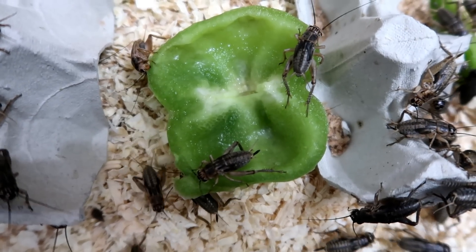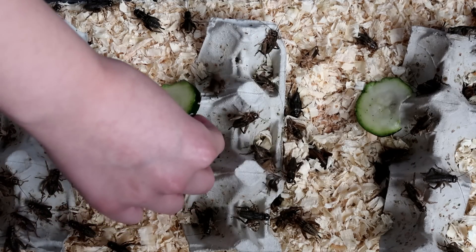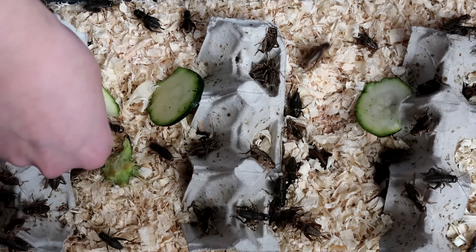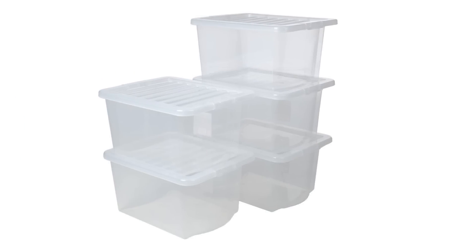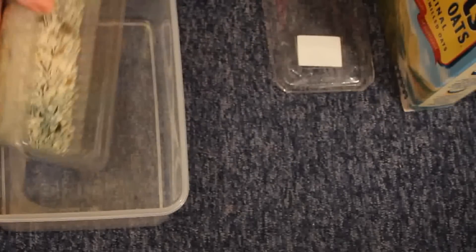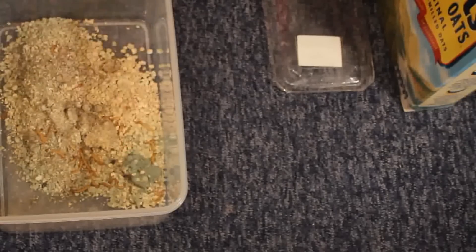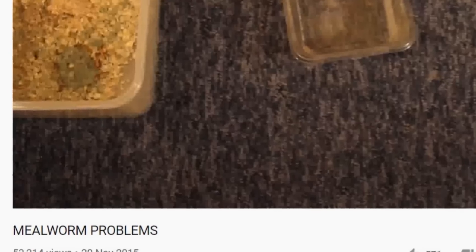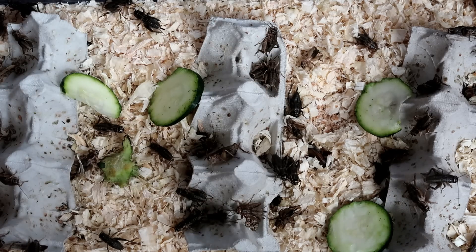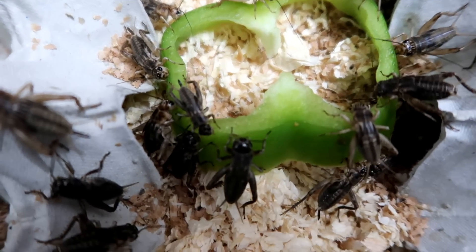A cause of mold is poor airflow, and that's why I recommend a cricket keeper like this. I tried putting them in a storage tub with holes in the top, but for some reason the food went moldy far faster. A lot of people also use oats with their mealworms and then put in moist food — if there's not enough airflow, not only will the food go moldy but so will the oats. Basically it's about figuring out how much your insects will eat to avoid mold, and if food starts to go off, take it out and replace it.